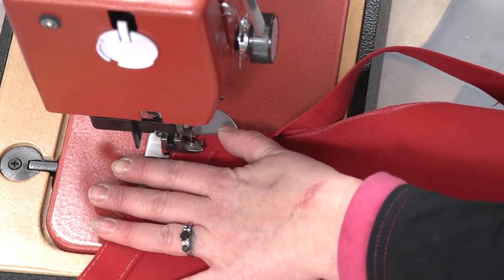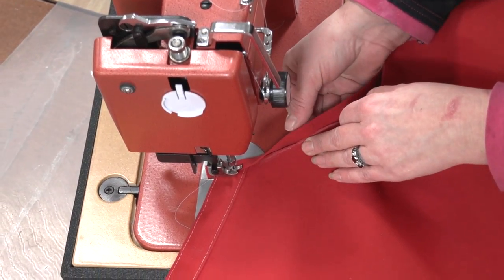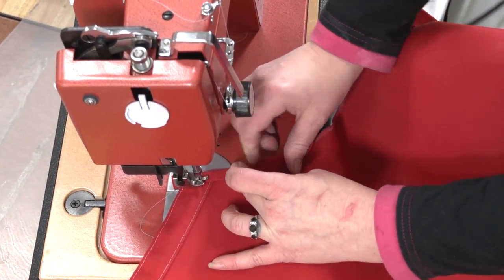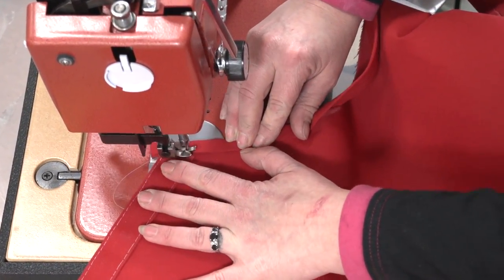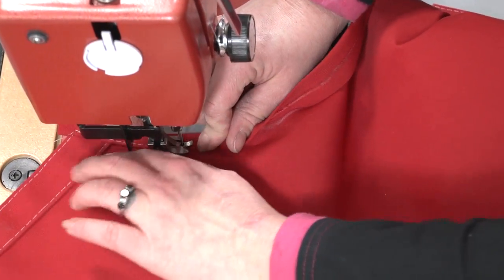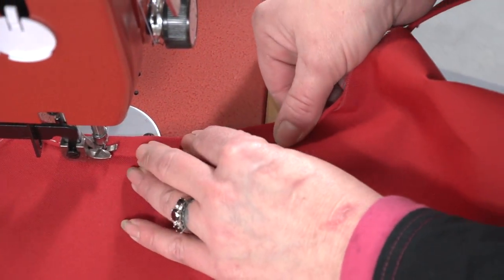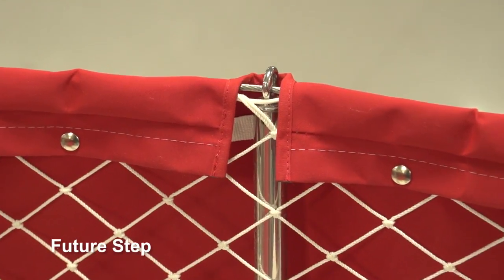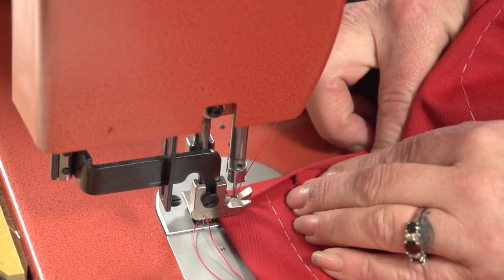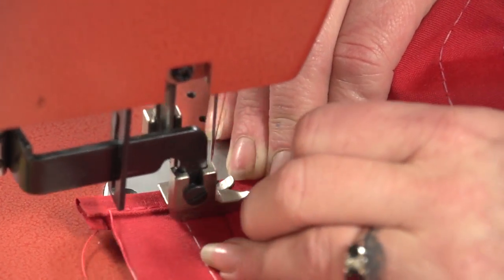Angela is positioning the binding on the edge by hand as she sews it on with the Sailrite Ultrafeed LS1 sewing machine. Your task is to sew only about 3 inches, stop, and bury the needle so you do not lose your position. Then fold the binding over the edge and repeat the steps until it is sewn on securely. Here you can see the weather cloth installed and we did allow the top of our stanchion pole to exit the cover. This is done just as it is with any of the cutouts — just cut around the obstacle and then finish off the edge with binding.